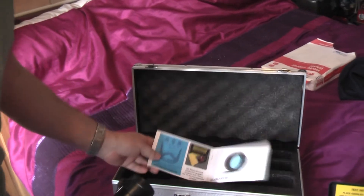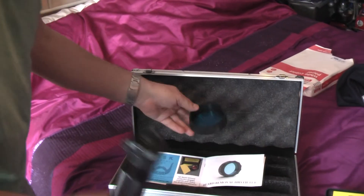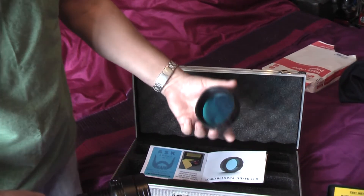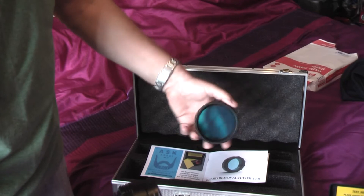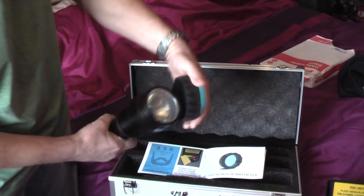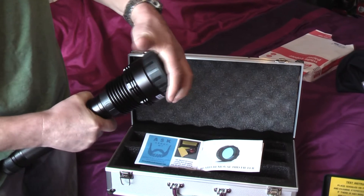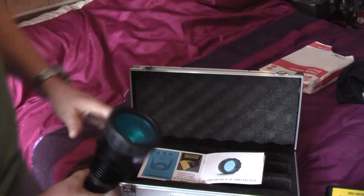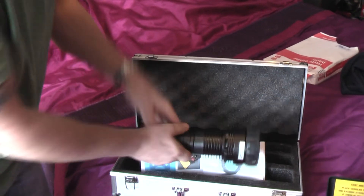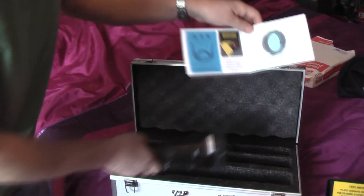We put the blue filter on, which is here. Looks just like a normal blue filter to me, must be some sort of special. That goes on the front of the torch. So we'll pop that on like that. Now before I do anything else, I'll just put that down there for a minute with the instructions.